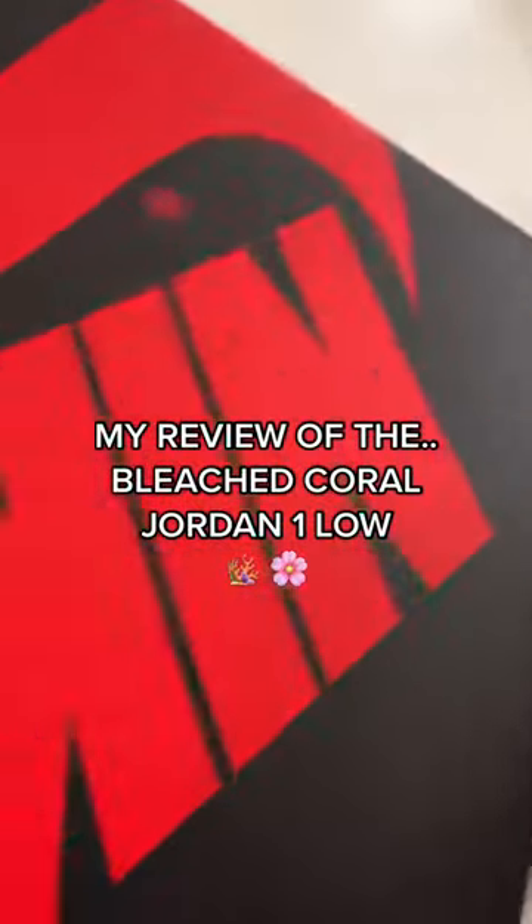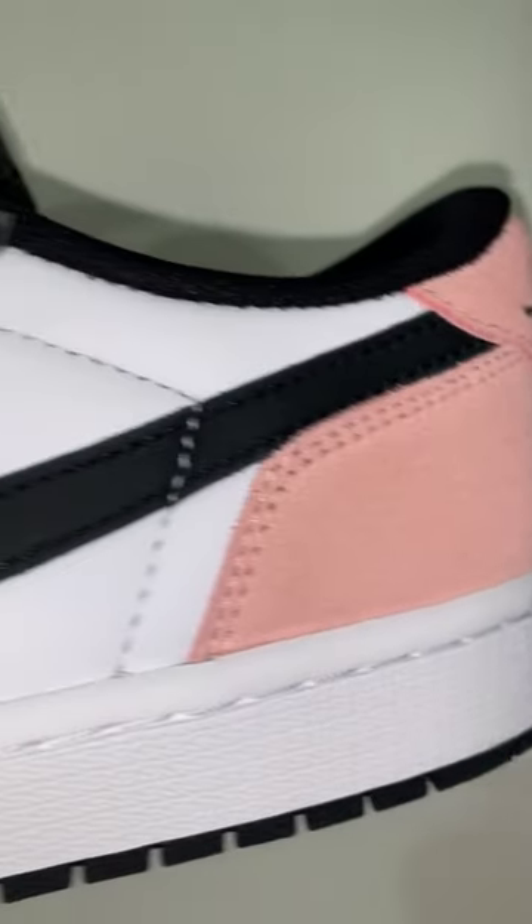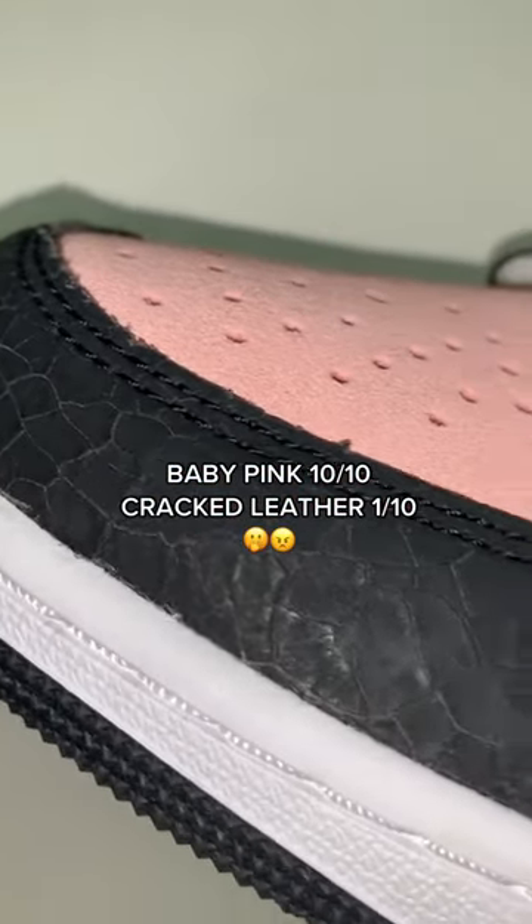My review of the Bleached Coral Nike Jordan 1 Low — these are supposedly now an OG, but they're not OG, but anyway they love throwing that name around. You can see the black, the baby pink, and the white. One thing I hate is this cracked leather — why are we doing cracked leather on every single Jordan 1 release?